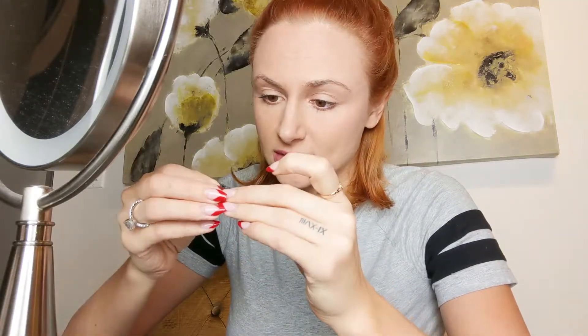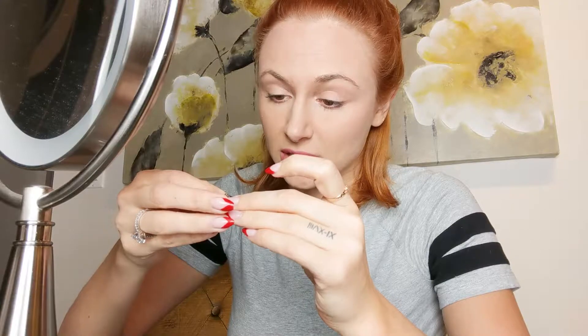This is really difficult, guys. I thought this was gonna be a lot easier. Eyelash versus Christina! I'm just gonna lay this one on top, let it chill, and now let's see if I can connect it with this one.